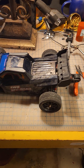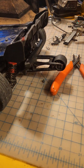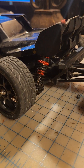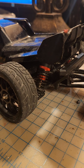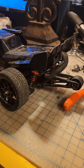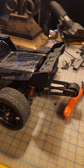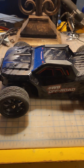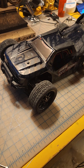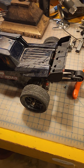On this vehicle I did do the same modification to lower it using the 16210 shocks and springs. This lowers the vehicle significantly and drastically increases the handling, and also prevents the car — the trucks — from flipping over as much as they do on the 14301, 302, and 303 series.